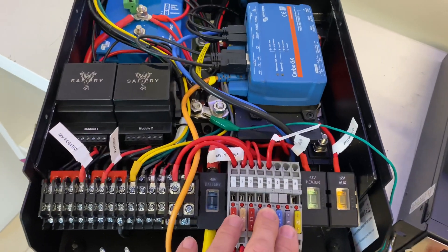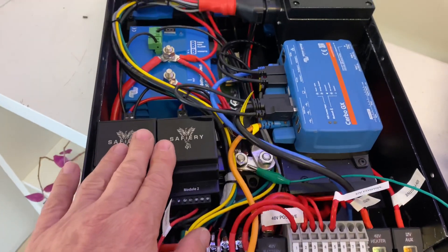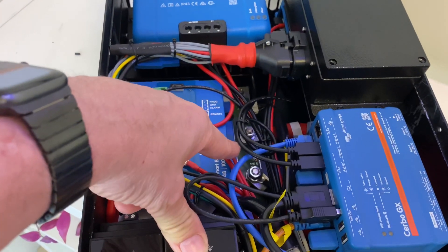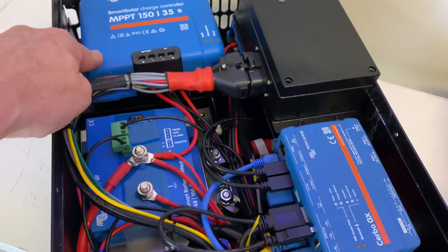Then we've got our regular fuses here, and we've got the labelling on the flip side of the case. We've got smart switches, we've got a bi-directional DC to DC all the way down at the bottom there. We've got our CAN bus controller on the top here, and solar here.